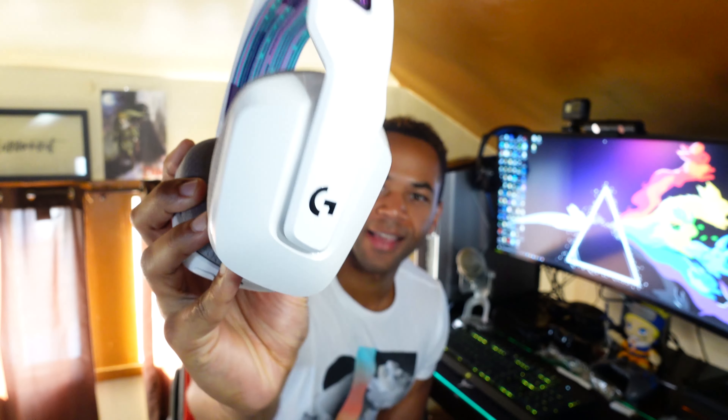This headset is super sleek. I really like it. The sides here are matte finish with a more smooth finish on the edges. I really like that G logo right there — it's super shiny and really high quality. You can tell that they put a lot of effort into this. The ear section here is built with memory foam, so when you put it on it's supposed to provide some excellent comfort.